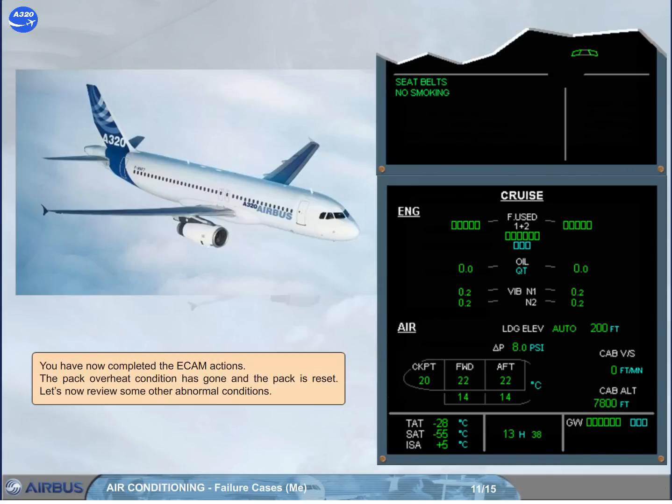You have now completed the ECAM actions. The pack overheat condition has gone and the pack is reset. Let's now review some other abnormal conditions.